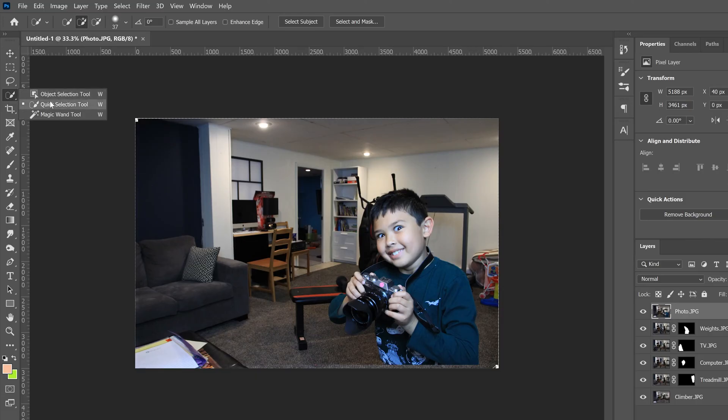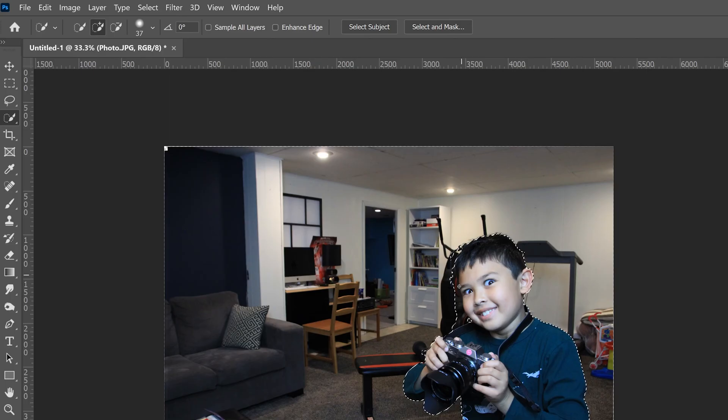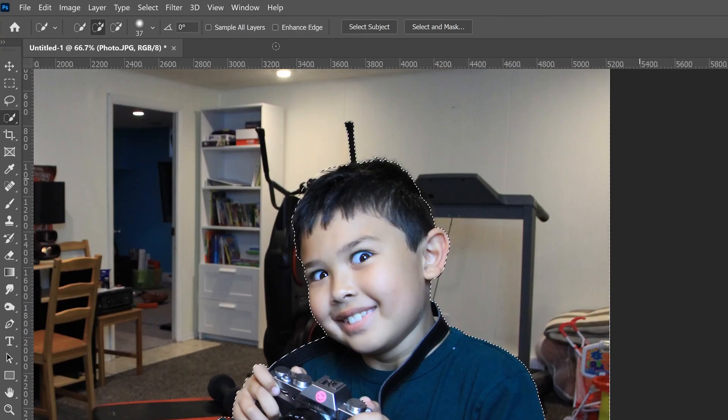With that layer selected, go to the Quick Selection Tool — if you don't see it, right-click the fourth tool down and it'll be in there. Click 'Select Subject.' This usually does a good job, but in this image the dark area made it hard to find the subject's edge. Use the minus option to remove unwanted parts of the selection, and zoom in with Ctrl+Plus. Sometimes the selection jumps more than you want, so go back to plus to add back areas that were accidentally removed, painting along the edge to refine the selection.